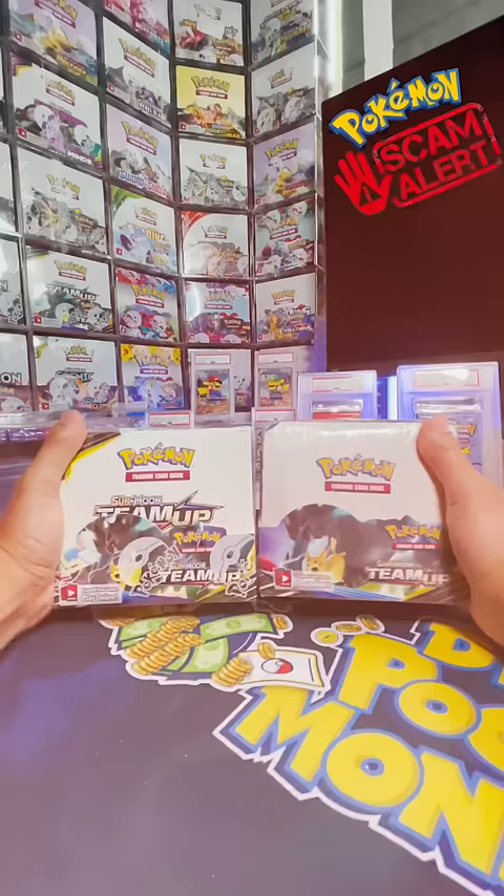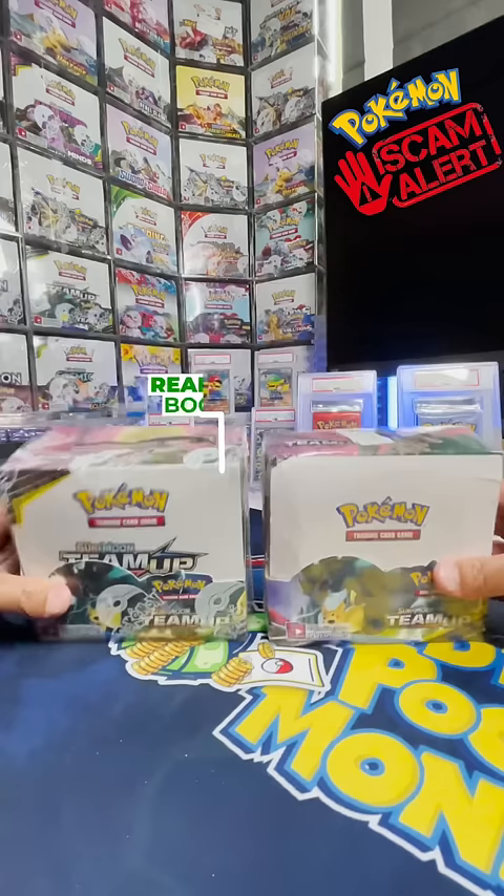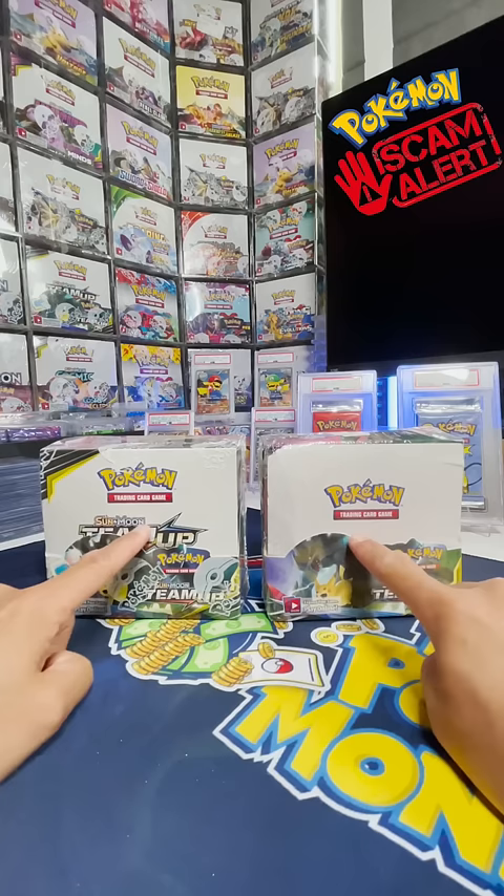Pokemon scam warning! One of these booster boxes is fake. The one on the left is real and the one on the right is not. It's missing the official set logo on the display flap, and the print quality on the box is not so great.